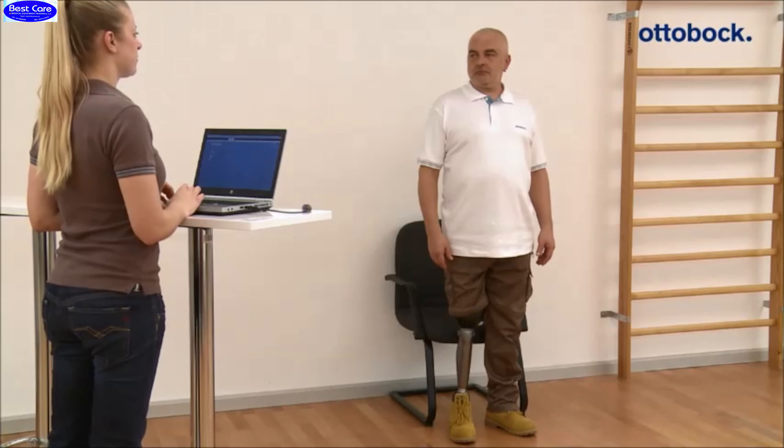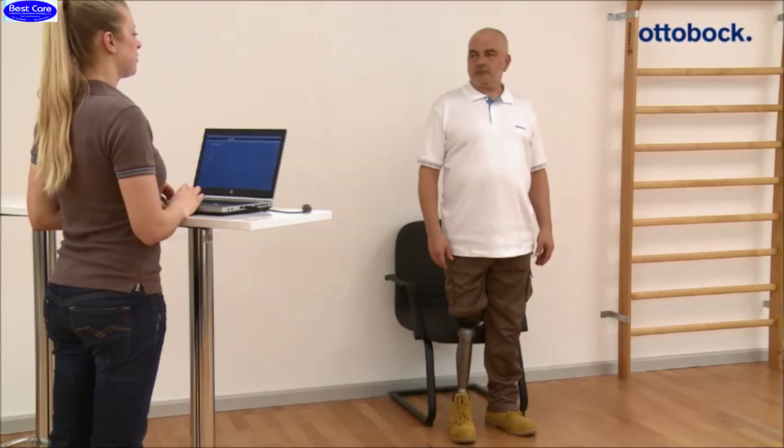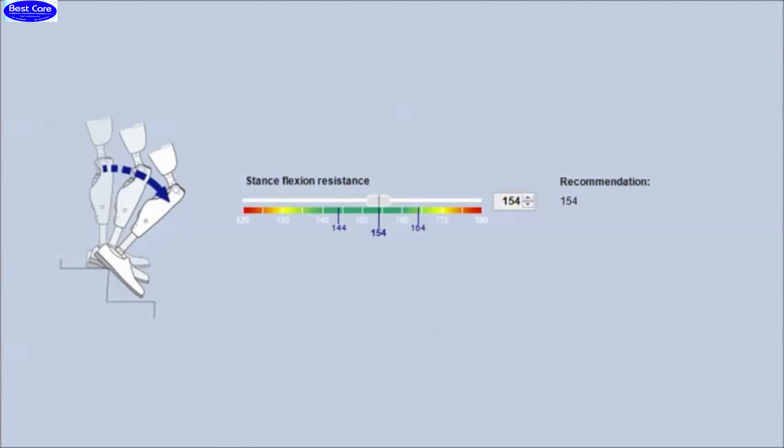The stance flexion resistance can be set up in the adjustment software for the patient individually. Based on body weight and lower leg length, a recommendation for the value is shown in the software in the field 'Recommendation'.